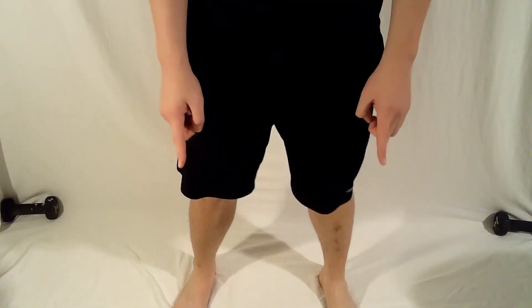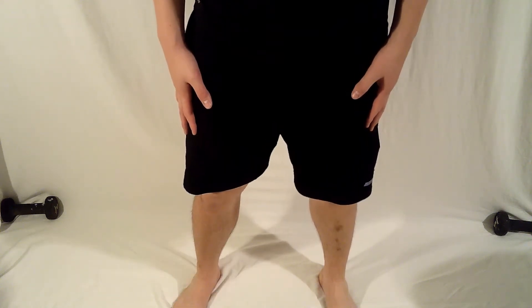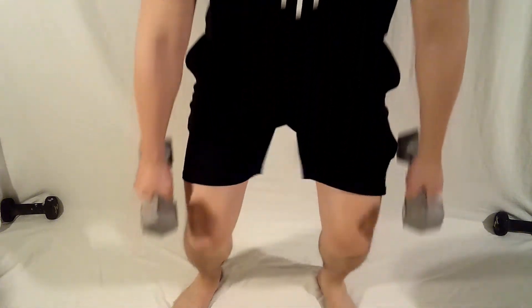Ensure your feet are flat on the ground, toes pointing forward, and your feet are shoulder-width apart. To pick up your dumbbells off the ground, make sure you bend with your knees, keep your back straight, and stand straight up.